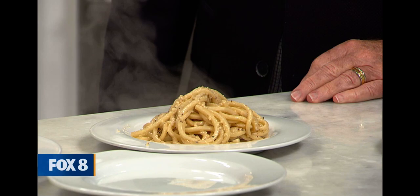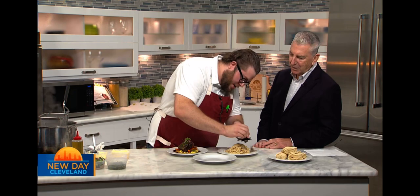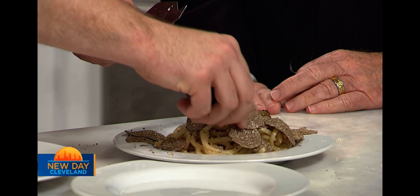We toss that all together — that's a home run right there. Then we hit it with a little bit of cheese. Cacio e pepe is just classic, so delicious. Then we come in with a bunch of truffles — and you don't want to be ungenerous with the truffles. The whole point of the pasta is the truffles, so we are very, very generous.